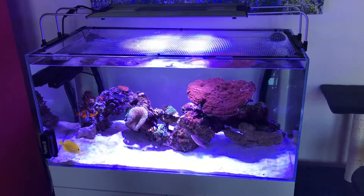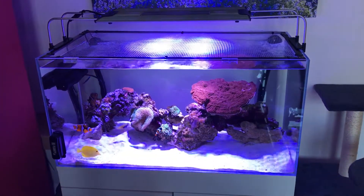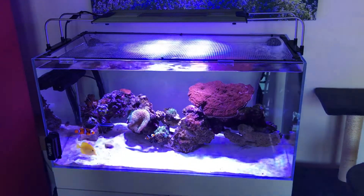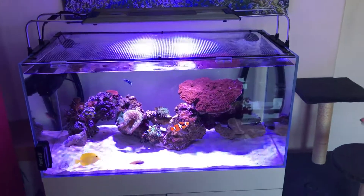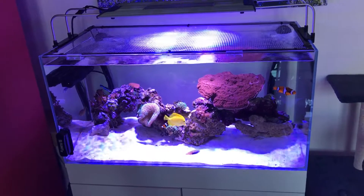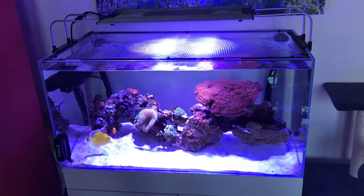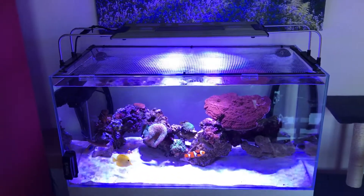This hobby is great to get into. It can be expensive, but you can do it on the cheap when you start. Put aside anywhere from £1,000 to start. You don't need a protein skimmer straight away, you don't need loads of corals or fish at the beginning — just get your tank set up, get it cycled, and choose the right equipment to start with.